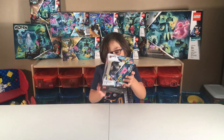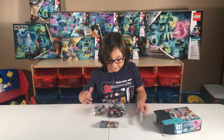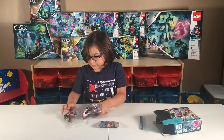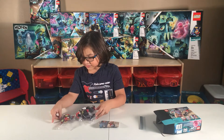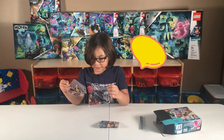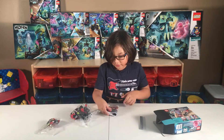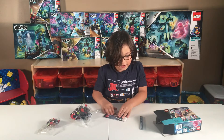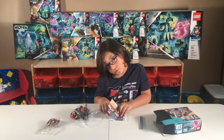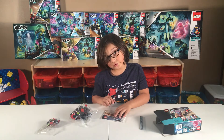Let's build it! One free piece, two boxes, and instructions. There are two bags and one instruction book. Please listen to the instructions — you don't want it to look sloppy.